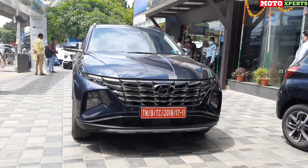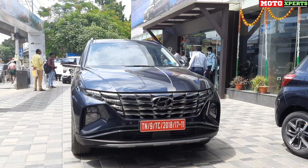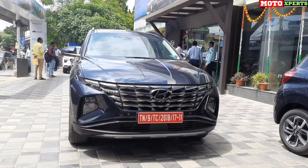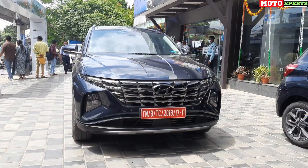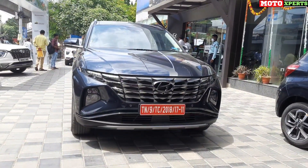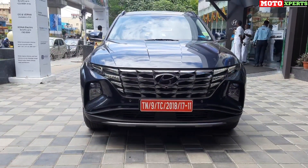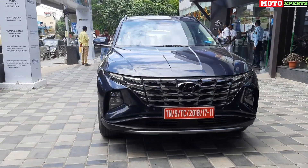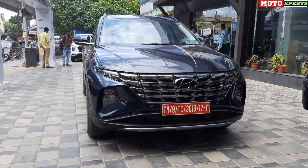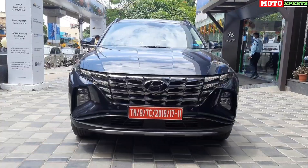We are looking at the diesel Signature model with all-wheel drive. The car has a 2L diesel engine with a power rating of 190 PS and torque of 400 Nm, paired with an 8-speed torque converter gearbox. The color is Starry Night — a dark, premium blackish-blue shade.